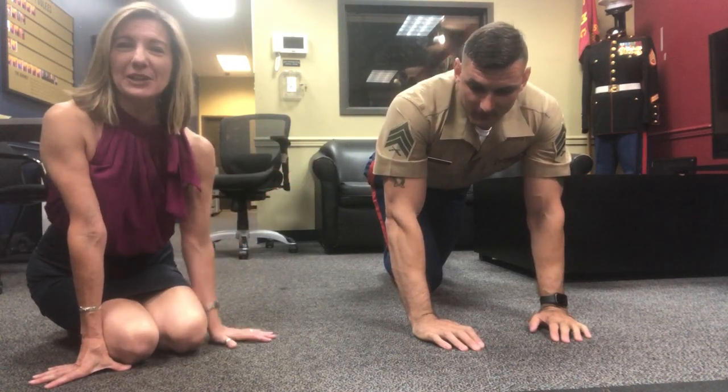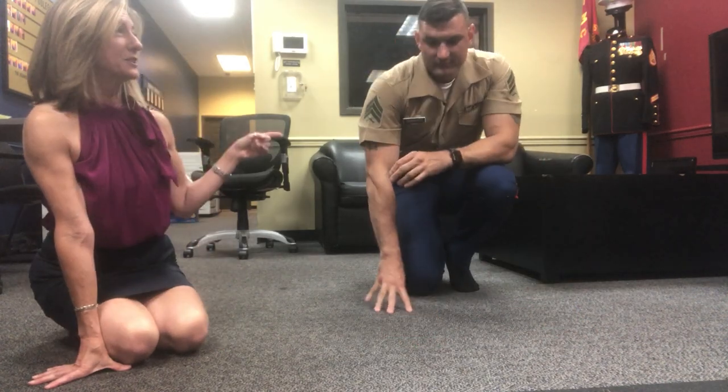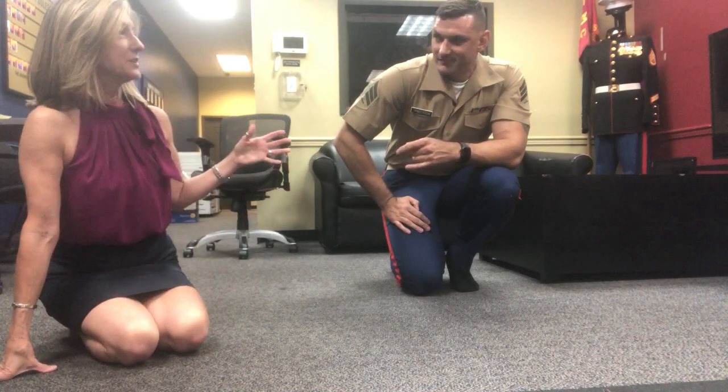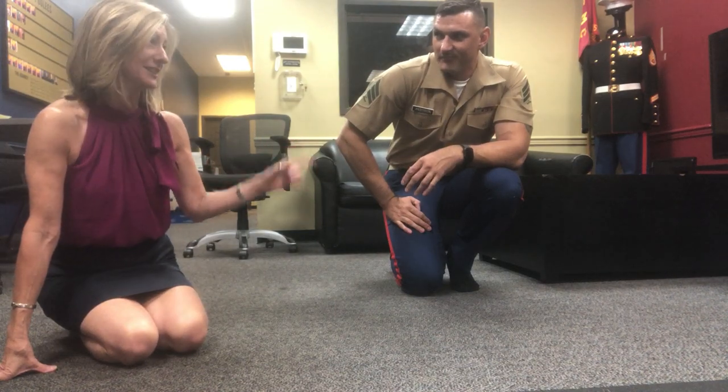Hey everybody, it's April and I'm planking today at the Evansville Marine Corps recruitment office. I'm with Sergeant Kelly Anderson and we're gonna see how long this Marine can plank. I have planked with a couple of former Marines but not an active duty Marine, so we'll see how this goes.